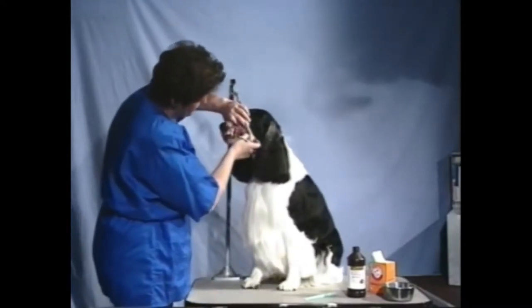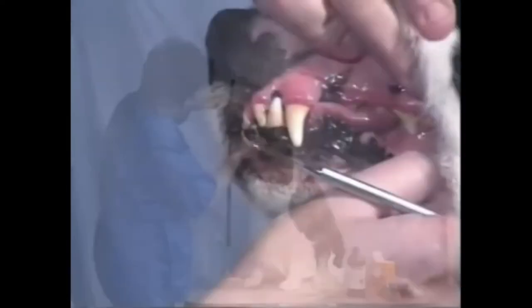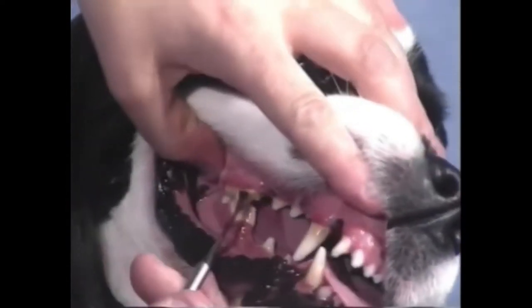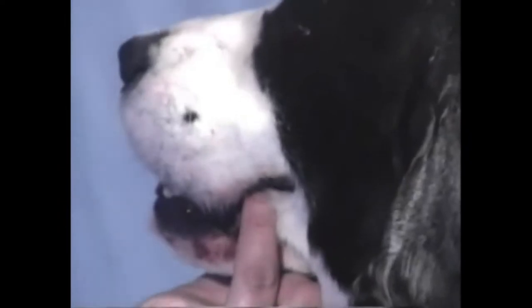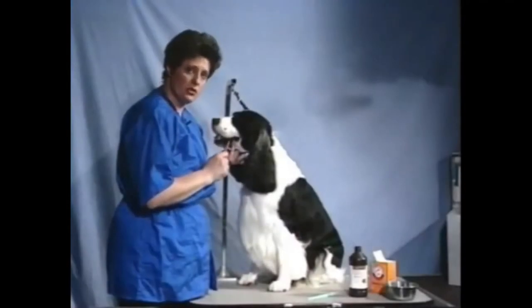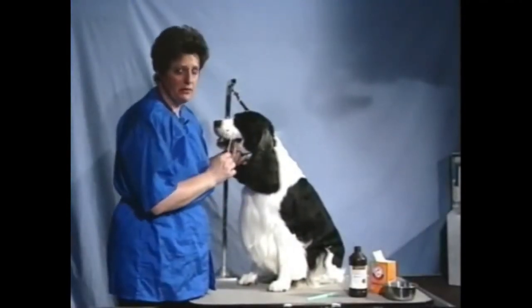We've all picked up a two, three, or four year old dog's teeth and seen this nasty plaque buildup. I don't care how many milk bones you give your dog, you're still going to have this nasty plaque buildup. If you take your toothbrush, your peroxide and your baking soda, and scrub the teeth every time you bathe the dog — once a week or once every other week — you'll never get that plaque buildup.